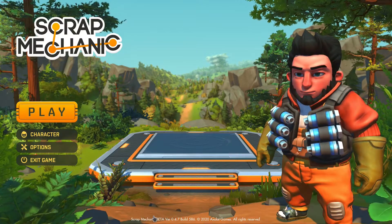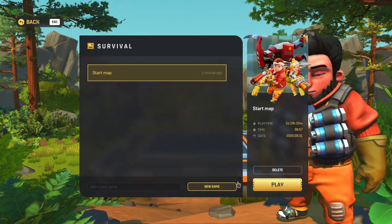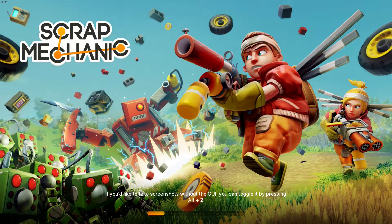Hey guys, welcome to today's video. I am going to try and get my flyer working properly today. I am not happy with the way it turned out. One of my subscribers said I should try adding in a gyroscope. Only problem with that is I have no idea how to build a gyroscope.